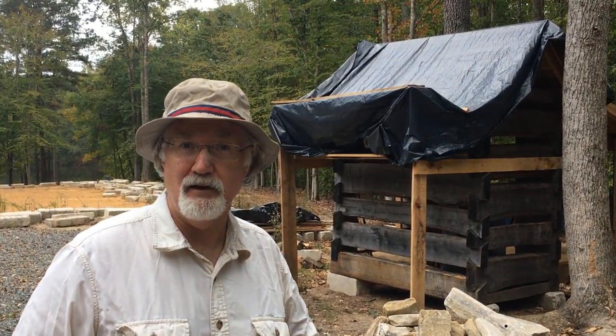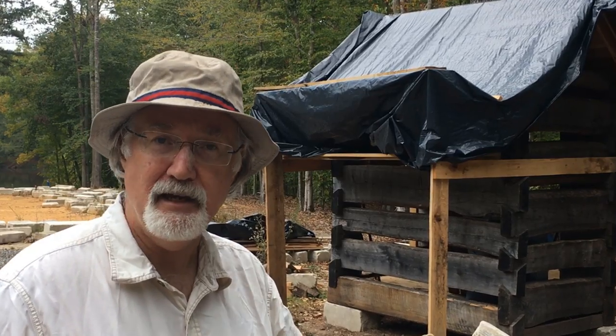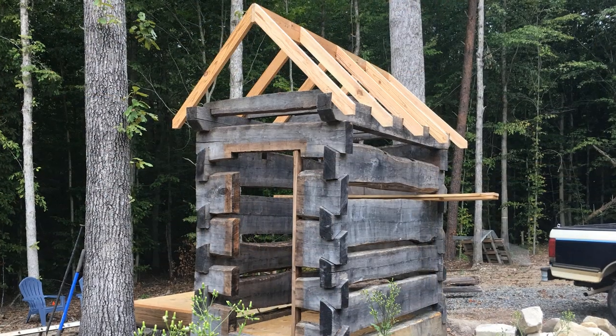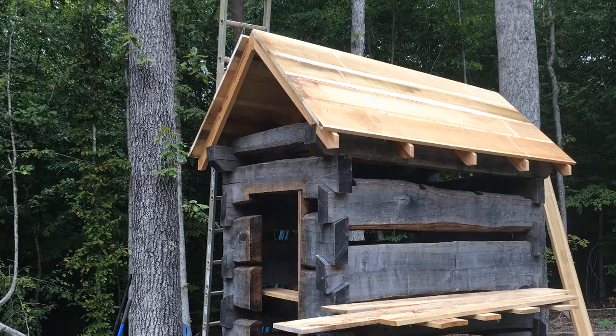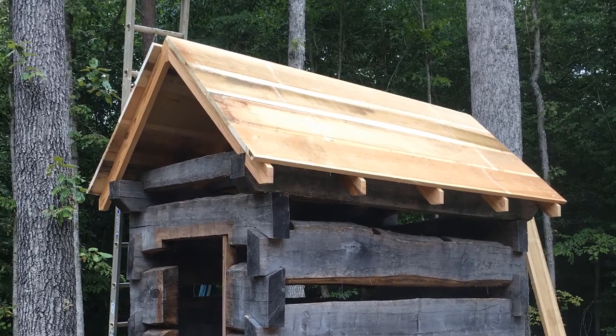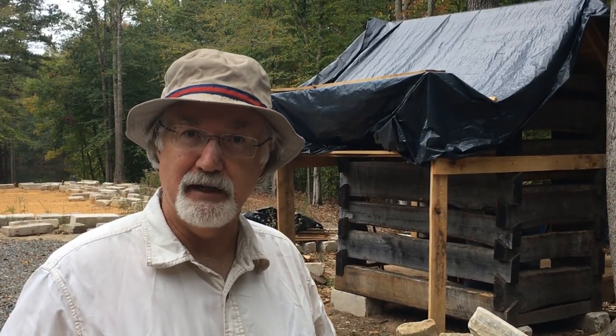If you've been following along here, you know that we have our logs set up on our log shed. We went ahead and put the rafters in place, followed up by putting the sheathing down, then we took care of the fascia, and now it's time to focus on getting the final roof in place.